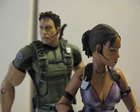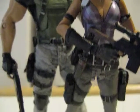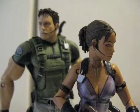Here's one last look at the two figures. And there you go. Thanks for watching.